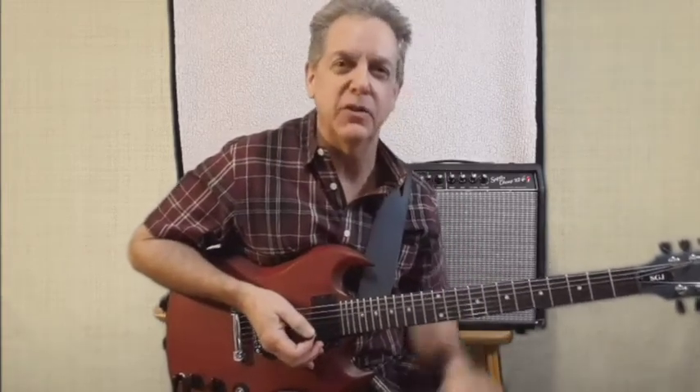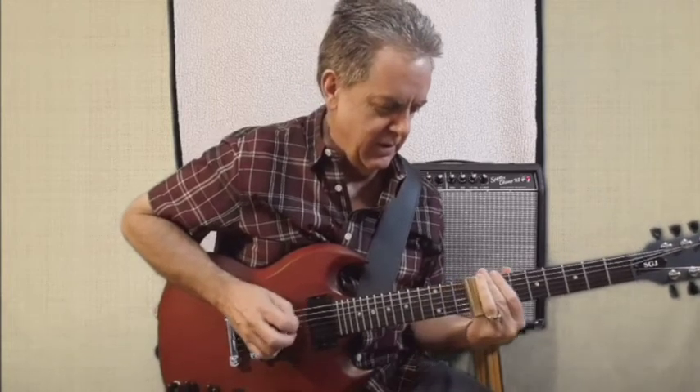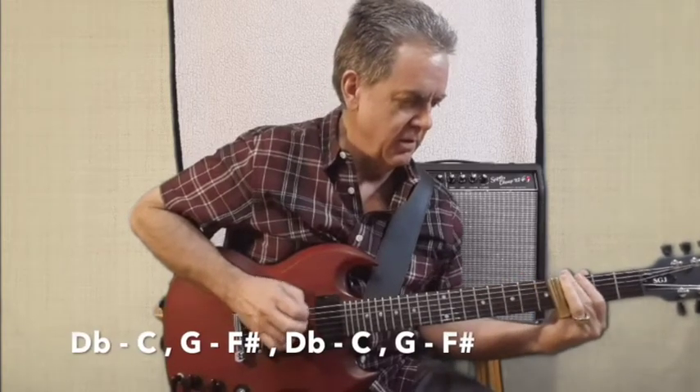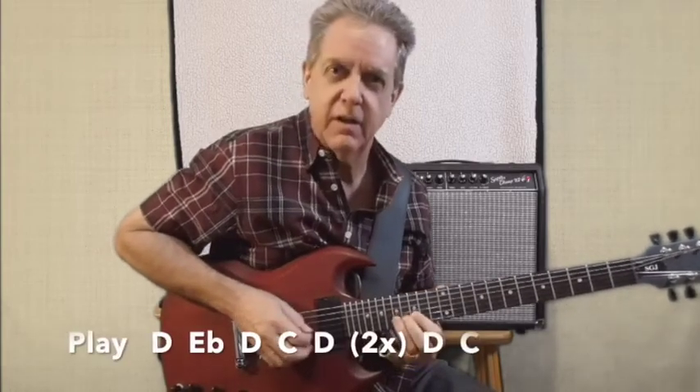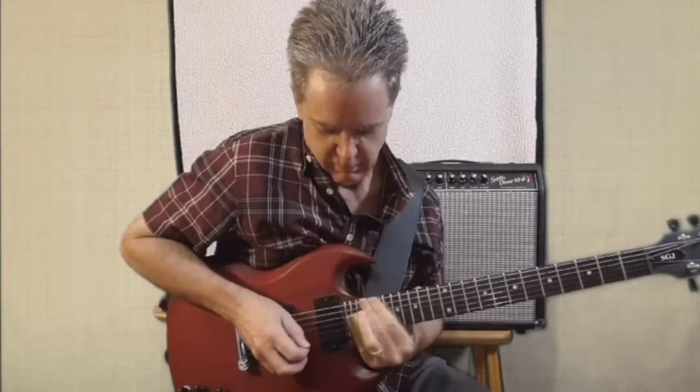That's when the other guitar solo takes over, during that last section of the song where it just sounds like everything is crashing and falling apart — burning to the ground. The hardest lick to play on the slide guitar was where I'm trying to copy the lead guitar, but playing it with a slide an octave higher. It's very irritating, on purpose.